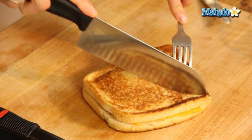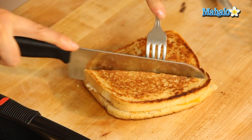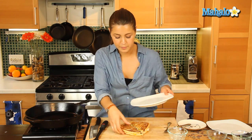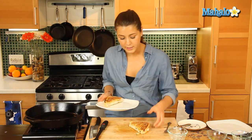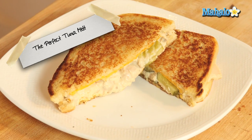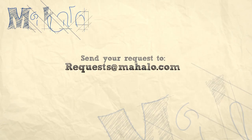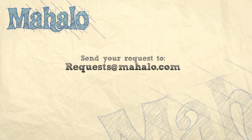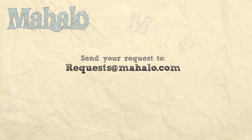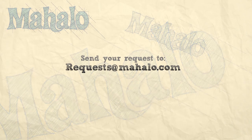Let's cut that. Delicious. For me, this is the ultimate indulgence. Let's plate it up — look at all that, how beautiful does that look. And there you have it, that is your fabulous, perfect tuna melt. Thanks for watching today everyone, and make sure to subscribe to our website to watch plenty of other fantastic videos. If you have any requests, you can email requests at mahalo.com and we'll be sure to answer any questions and queries you might have.